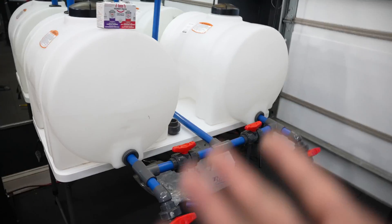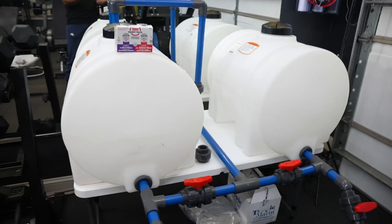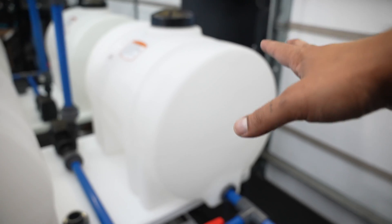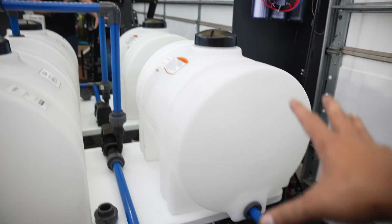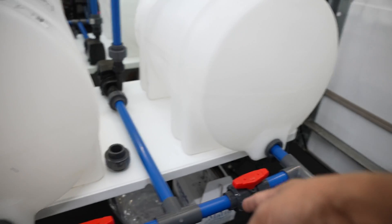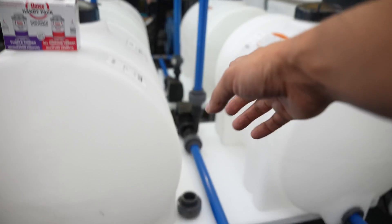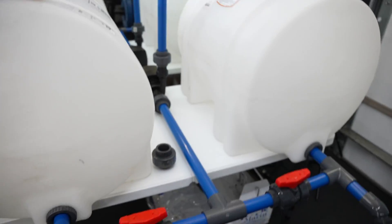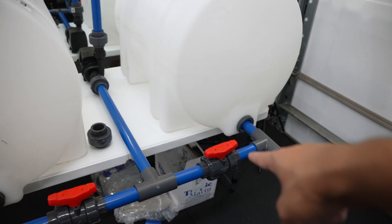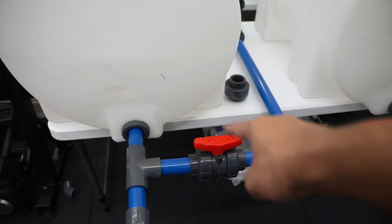Let me explain how this actually works. Reverse osmosis fills this tank — stop it however full you want. No water is flowing, it's all sitting here. Now you want to get this water into the mixing tank to add salt. Open this valve, leave the other closed, turn on the pump — it sucks water into the mixing tank. Once you have however many gallons you want, turn off the pump and shut that valve.